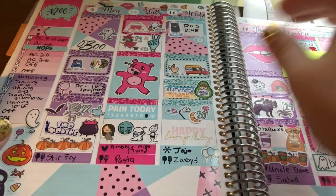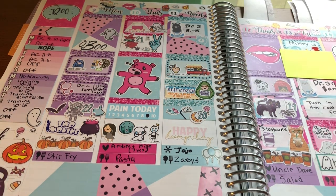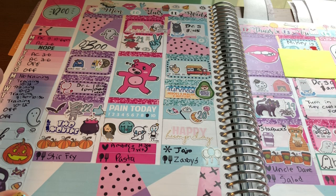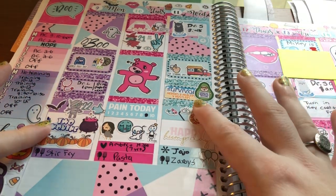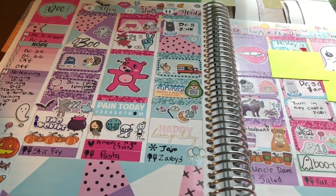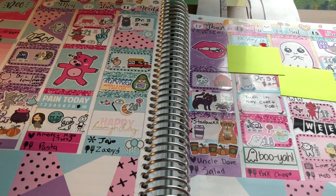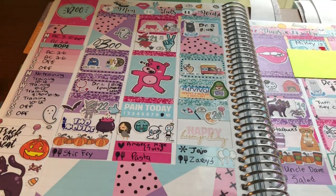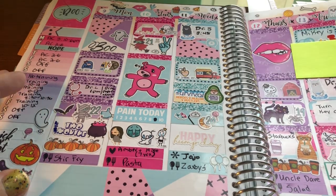Then we have this really cute kit from Scribble Prints Co., used during the month of October — it was a Halloween themed kit. I just love the clip art: the ghost, the bear, everything's so cute. And again the colors — the blue that I love, the pink and purple. I think everything went so well with this kit. For a while I used stickers that didn't even match, like orange stickers when orange wasn't even in this kit at all. But I guess that's how you grow and learn.